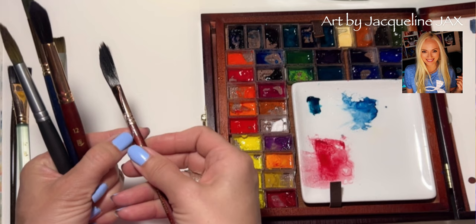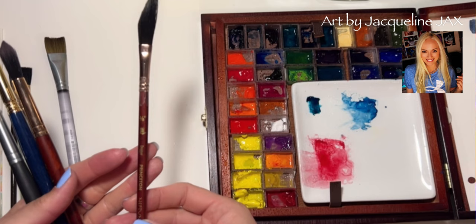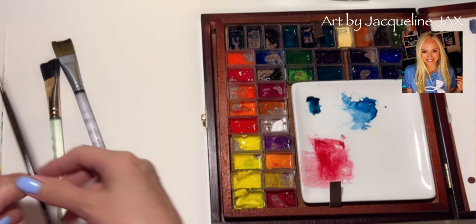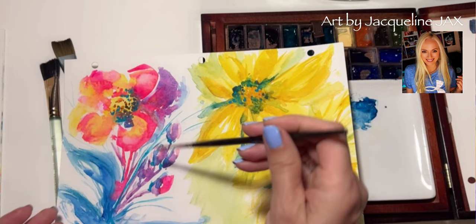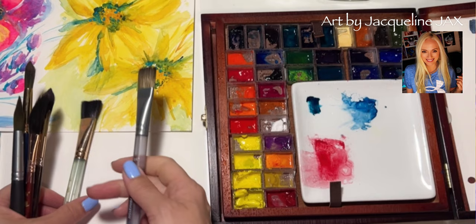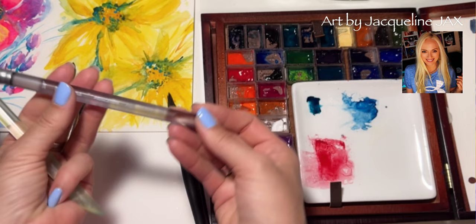When I'm trying to do really loose, sloppy work I'll use the Neptune. I also got the Neptune in the dagger, which is the one you've been asking about so much — some of you say it's too floppy, you don't know how to use it, and it's really giving you trouble. We're going to cover that today. A script brush is always good to keep on hand for stems or adding little dots, or even to change a color quickly in a detail.